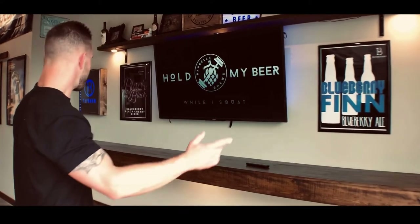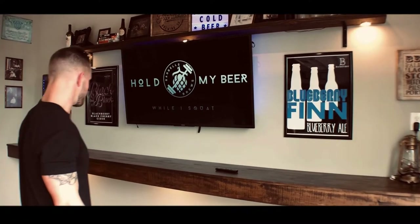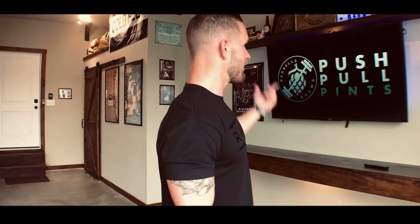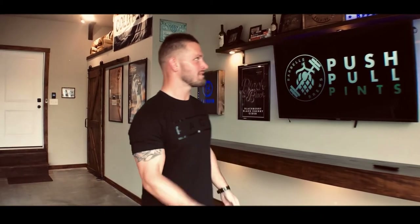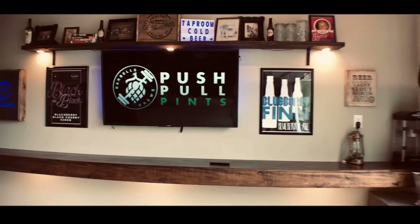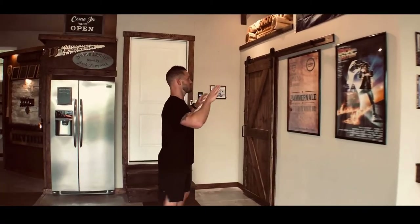We had this space here so we did a big floating shelf countertop just to help with different parties and things like that — just for serving and having some counter space in the area. Of course I had a TV, got some different signs that we made, and some old-time photos up there that are pretty neat.